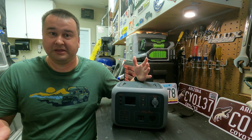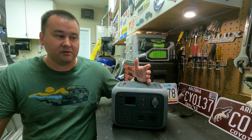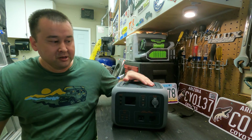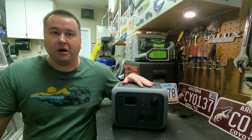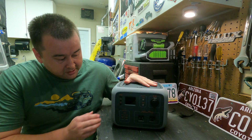It also works fine for inflators for air mattresses and things like that, but it could be a big problem for more sensitive electronics that don't like lower voltage — so something to be aware of. The newer model currently on Amazon says they fixed this by putting in a voltage regulator, but mine was built before that and doesn't have one.